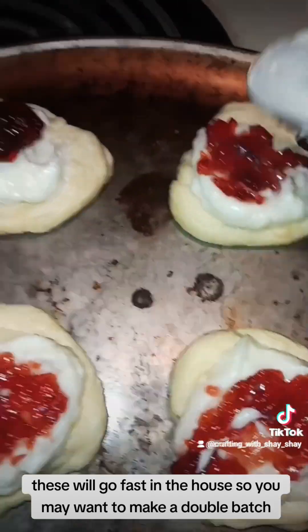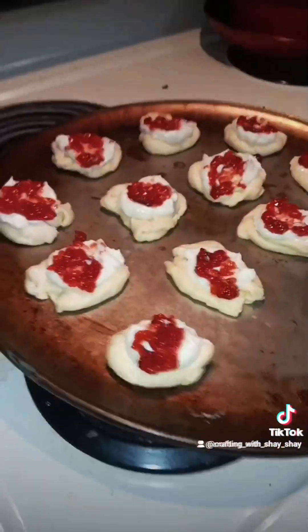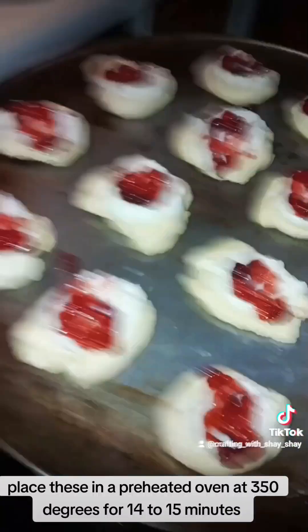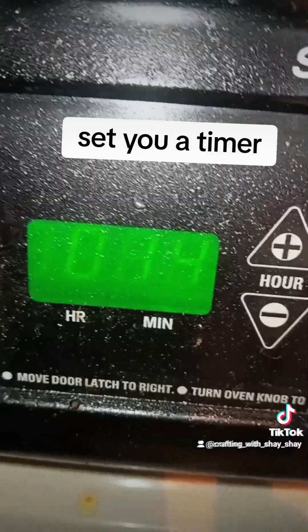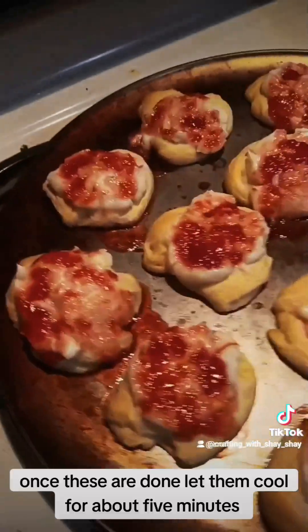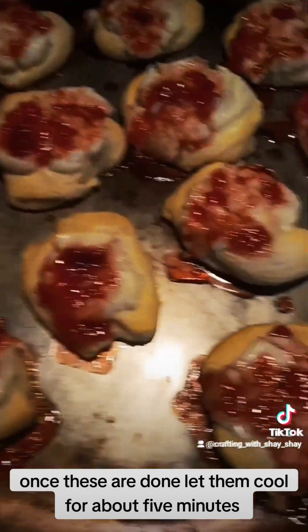These will go fast in the house so you may want to make a double batch. Place these in a preheated oven at 350 degrees for 14 to 15 minutes. Set yourself a timer. Once these are done, let them cool for about 5 minutes.